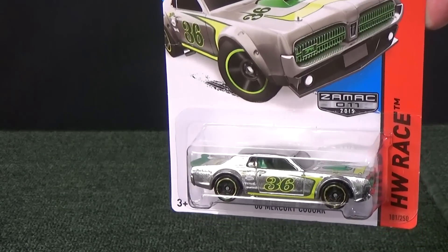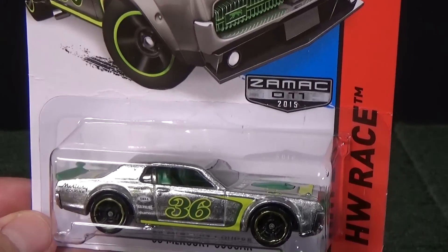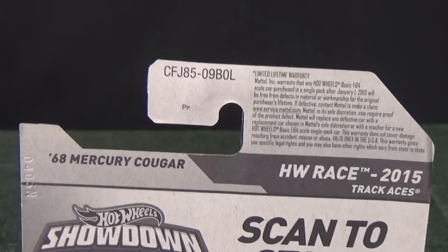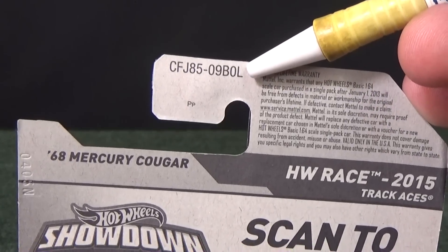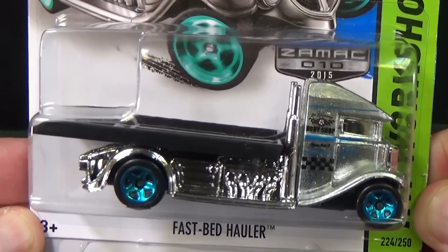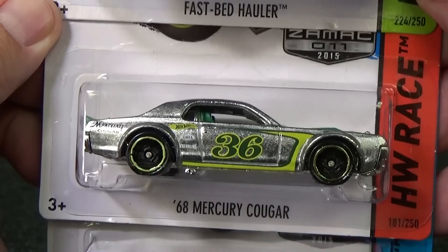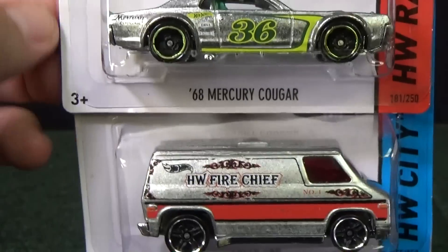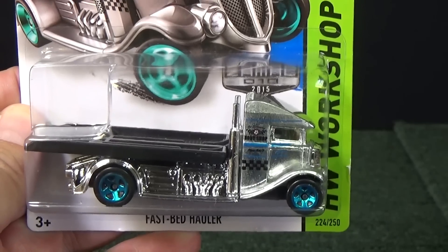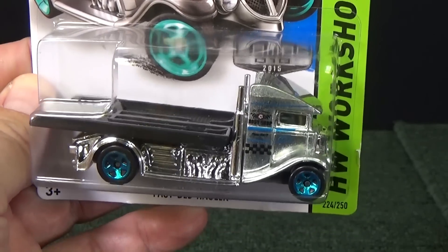In the USA, several US retailers get store exclusives. Since 2013, Walmart's been getting cars as part of a Zamac series. When they got their L-case dump-ins, there were three Zamac in the batch. Zamac number 10 was the Fast Bed Hauler, number 11 was the 68 Mercury Cougar, and number 12 was the Supervan. They get Zamac about every other month in their dump-ins, with specially packed dump-ins just for Walmart.